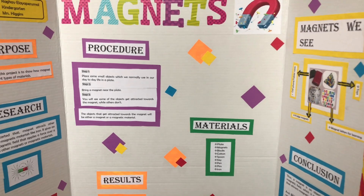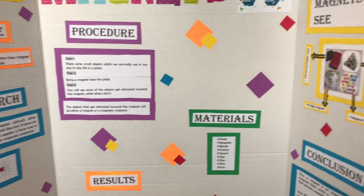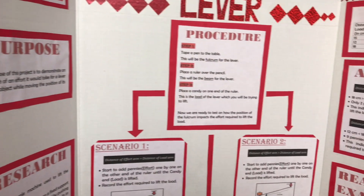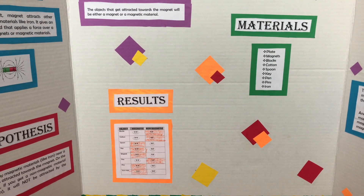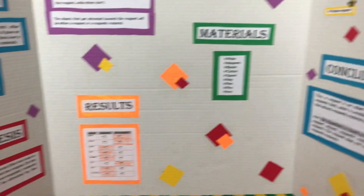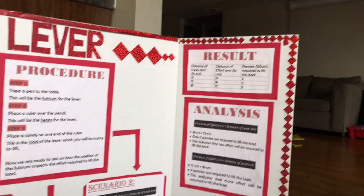Since these sample boards are experimental type, they require an experiment, a procedure, and results to be shown. I have shown the results in the form of a tabular column. You can also show results in the form of a graph, pie chart, or some other type.